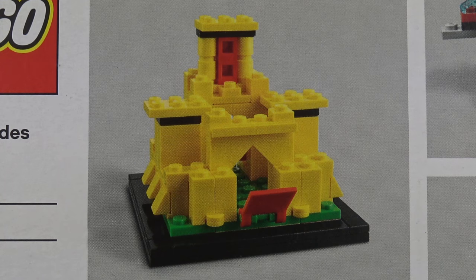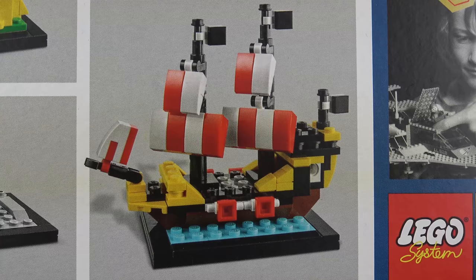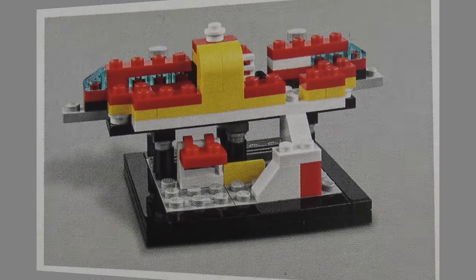Set number 375, Castle from 1978; set number 928, Space Cruiser and Moonbase from 1979; set number 6285, The Black Seas Barracuda from 1989; and set number 6399, Airport Shuttle from 1990, which featured the much loved monorail system.